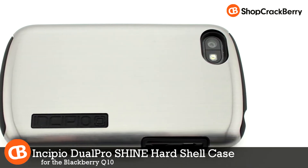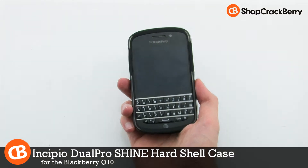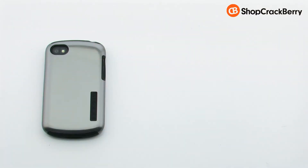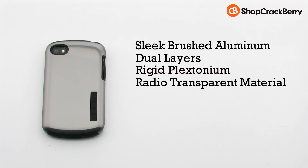The Incipio Dual Pro Shine hard shell case for the BlackBerry Q10. The Dual Pro Shine features a sleek brushed aluminum design, dual layers, a rigid plexetonium frame, and it includes a radio transparent construction.